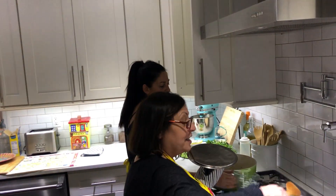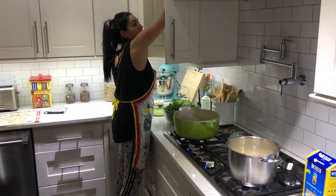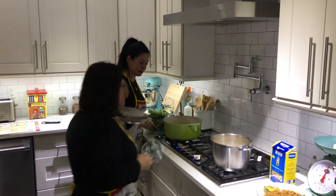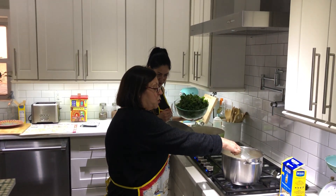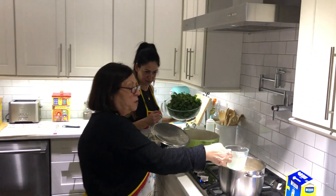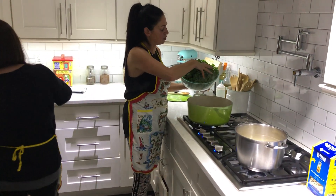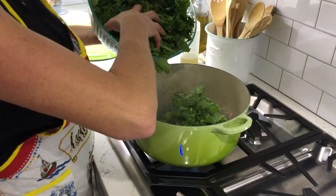Reserve a little pasta water - always, always, when you make this kind of meal, reserve a little bit of the pasta water because it might be too dry. And now I'm going to throw the broccoli rabe in - just like that.